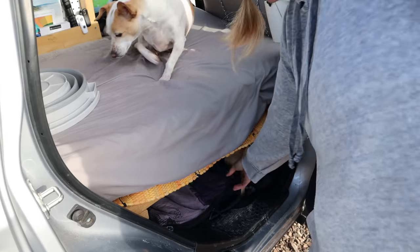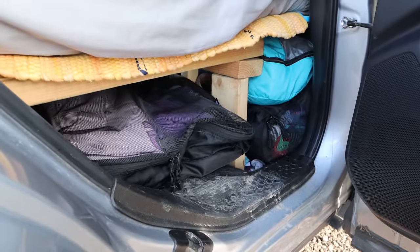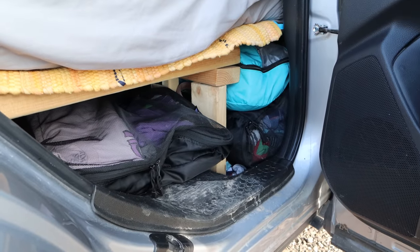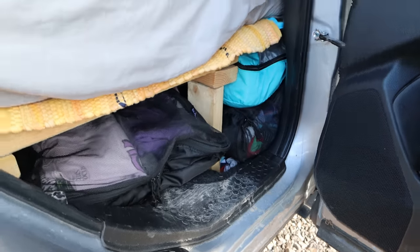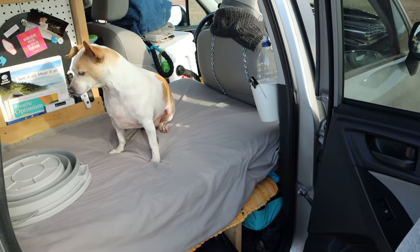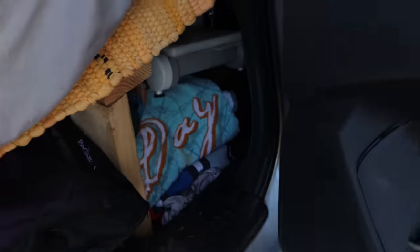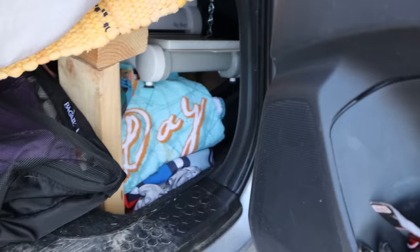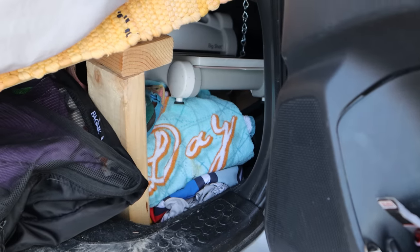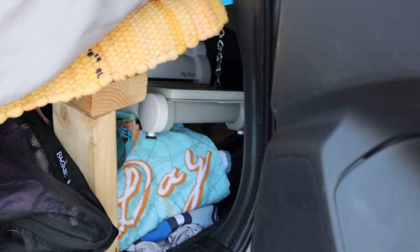Below the platform I have a bucket right now, but I also use packing cubes for all my clothes and they fit perfectly — I can fit about a week and a half's worth of clothes. I've got one for shirts, one for bottoms, one for socks, one for under things. I've also got some extra shoes down there, my Sizzix Big Shot, an extra towel, and a little bag with tools like an axe just in case.